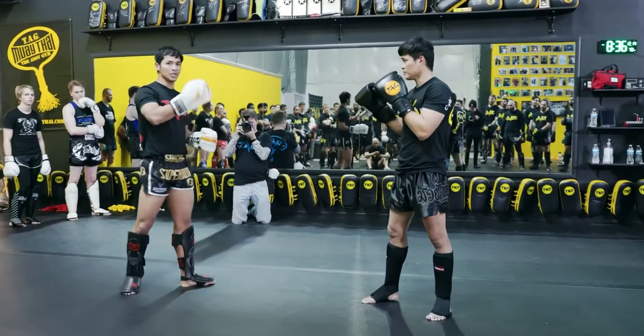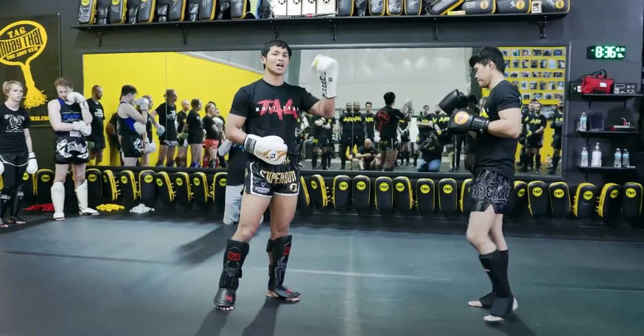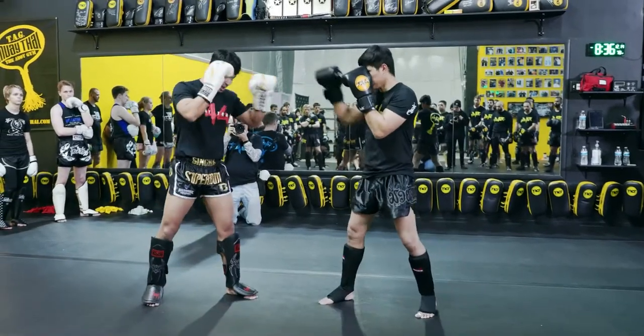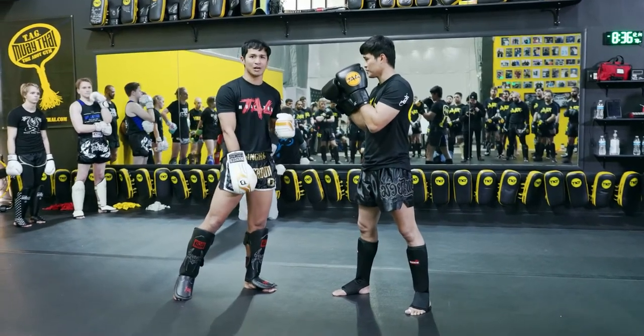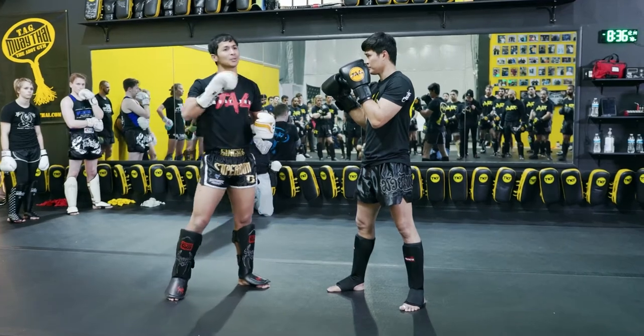That, I learned from the video. I watched him many times. Learn your opponent, learn your opponent — it came from a plan. If you use the right hand, maybe you go down. Not him. But when I hook, I use the kick. Not many people do that.